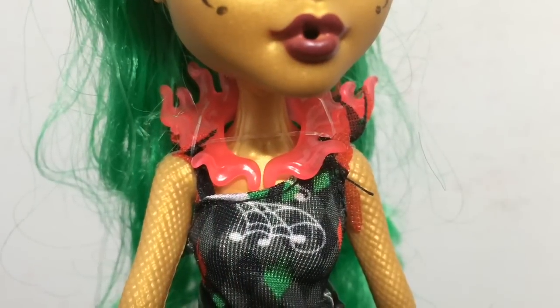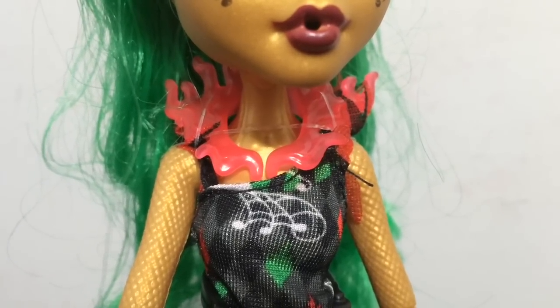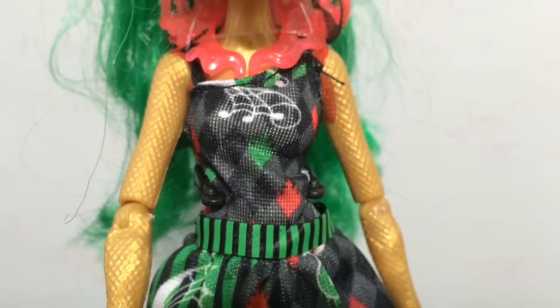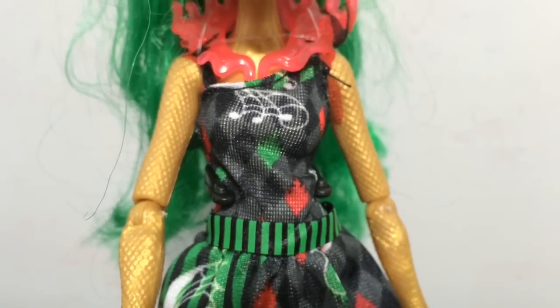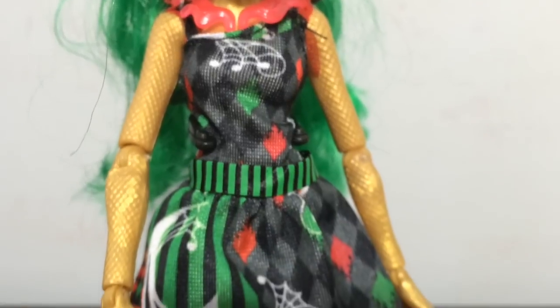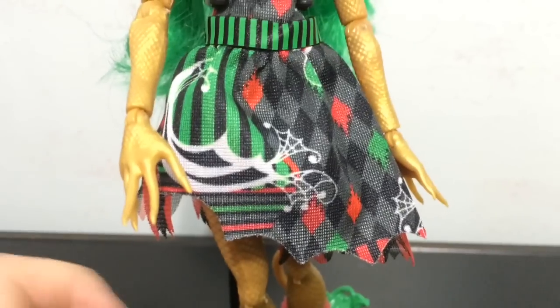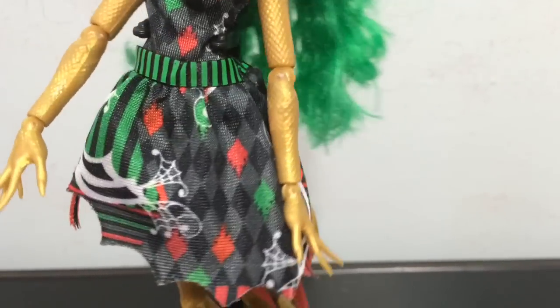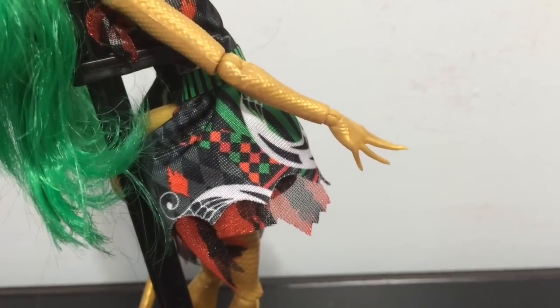Going down into her outfit, she has this necklace and collar piece that is the same hot pink as her headdress, and it is flames. Then going down into her dress you can see the different colors - it is black, some gray, red, and green with a little bit of white. It has a very circus pattern with the checkerboard and the jagged edges on the bottom of her skirt. Very whimsical, uneven, different patterns, stripes - stuff that you would expect to see in the circus.